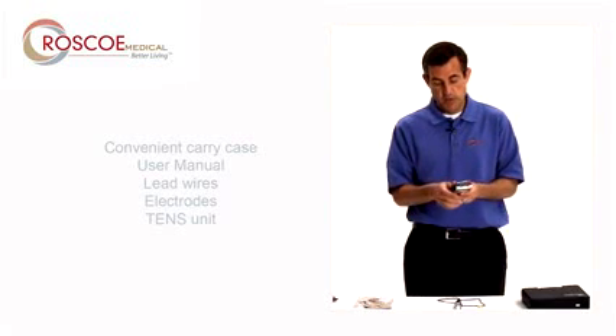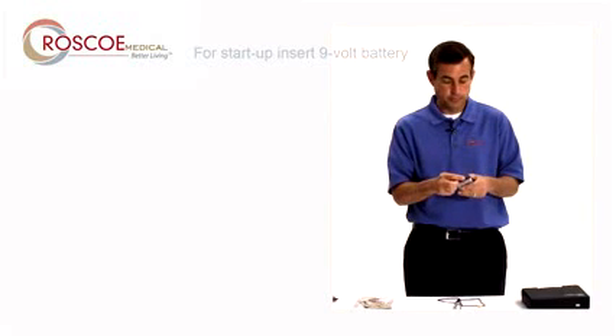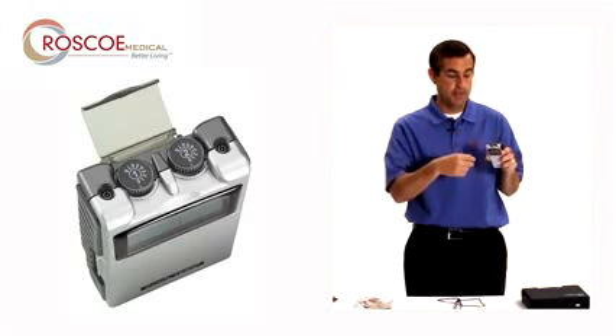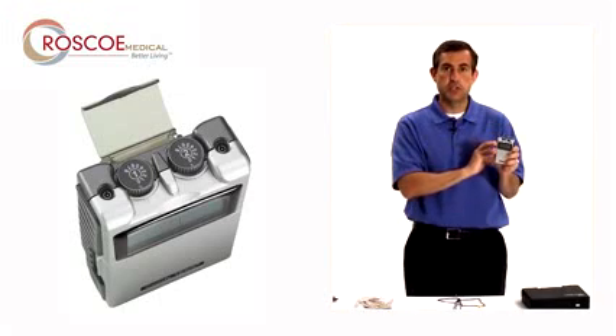So the first thing you do with the unit is in back, you want to make sure you put your battery in. It's a 9-volt battery. And put the cap back on. The knobs on top are how you turn the 10-7000 on and off, so you want to make sure they are both in the off position before you start setting up.